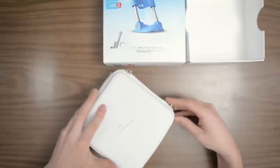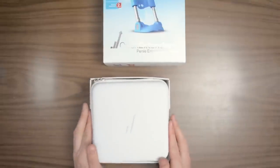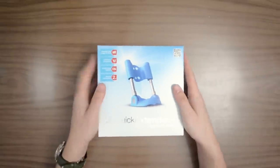We'll get this hard shell case closed up and pack everything away. This has been the Quick Extender Pro Deluxe Standard Edition. If you have any questions about this or other penis extension devices, give us a visit at innerbody.com.